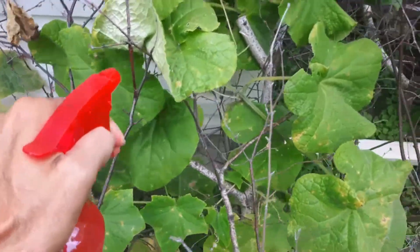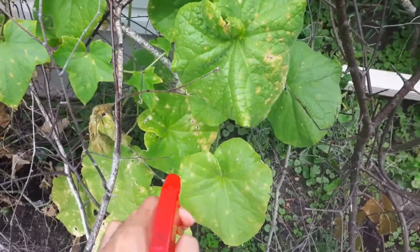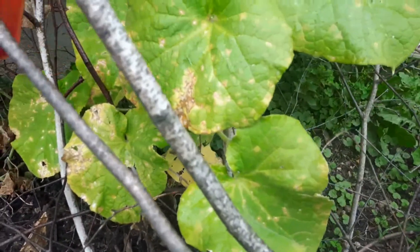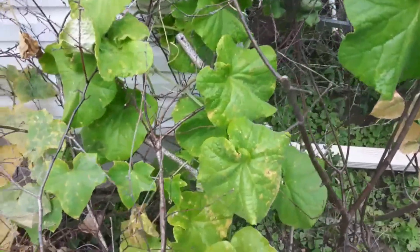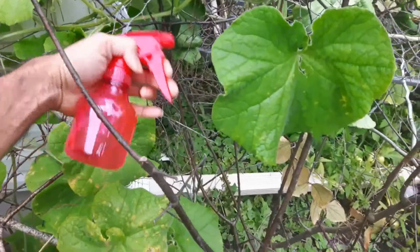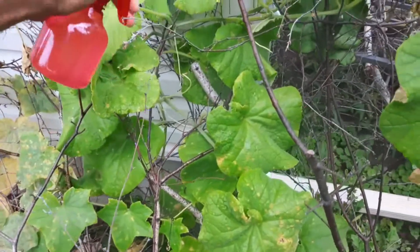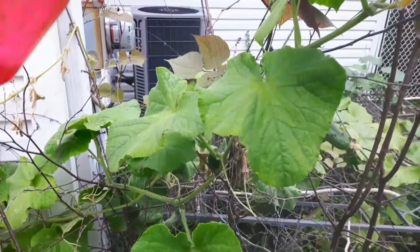Check the weather forecast — if rain is coming, that's a problem because the solution will get washed off easily. Do it when rain is not in the forecast. Also, do not spray the back of the leaves — that's where the plant breathes, so that's important for the plant to survive. Spray only the top of the leaves thoroughly, even in areas not yet infected.